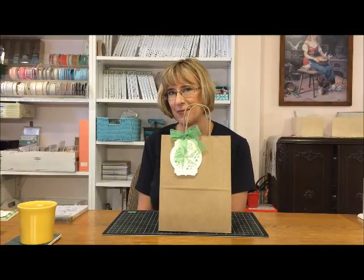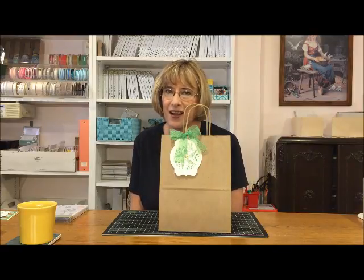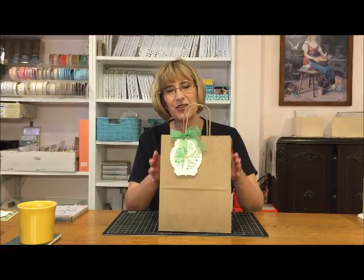Hi everyone, my name is Kay Koltoff and welcome to a Stamping to Share video. Today I'm going to share with you a bag tag that I created for the Concordia Academy dance team for the bags they're going to be giving out to everyone who comes to support Cards for a Cause on August 15th. Today is the last signup day, so if you are local you're welcome to give me a call or email and I will make sure that you have a spot at our fundraiser. All of the people that come to the fundraiser get to make 14 cards.